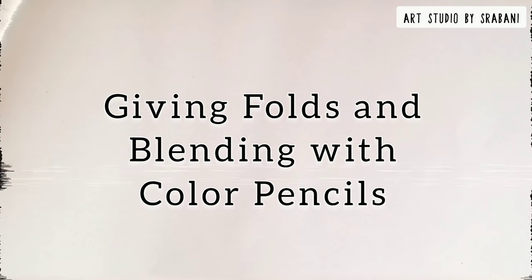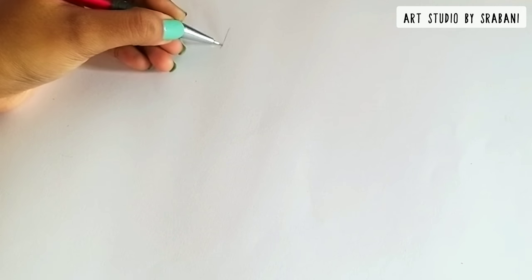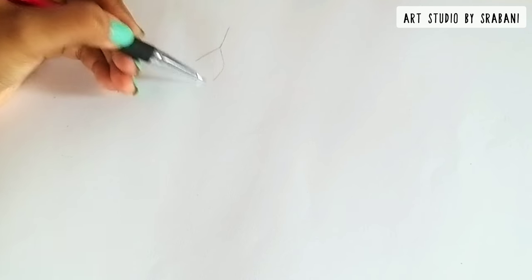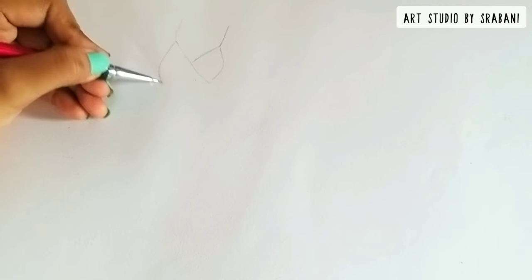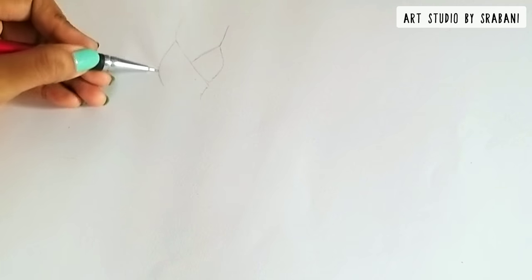Hello guys, welcome back to another interesting tutorial. In this tutorial I am going to tell you in depth how we can show certain folds and crease lines in the garments, and also how we can use pencil colors to blend the folds. This is part one of the series — I will be posting more such videos to show different kinds of folds.